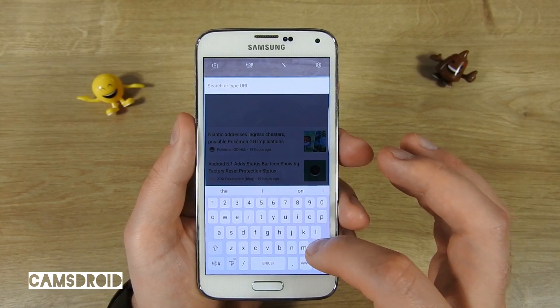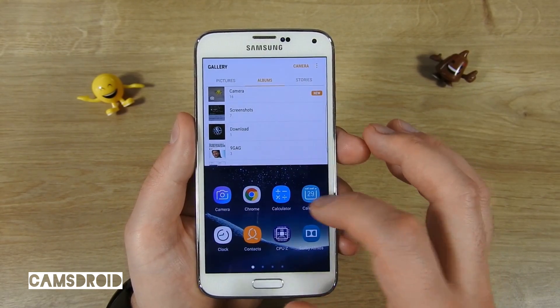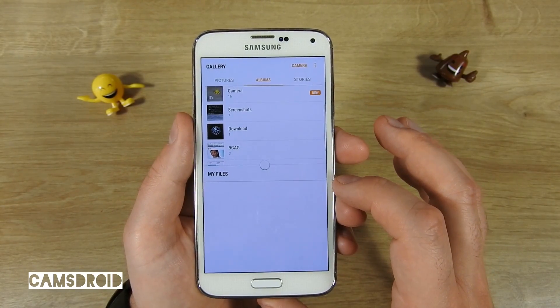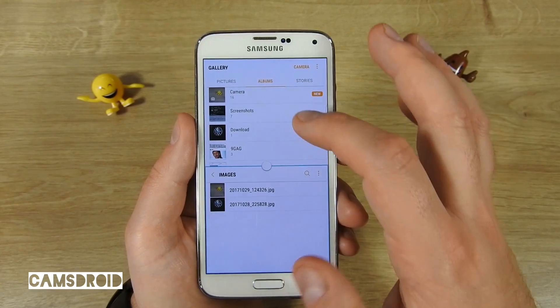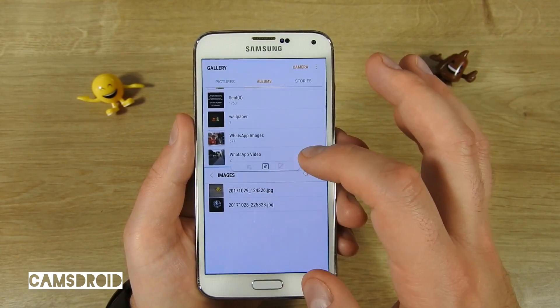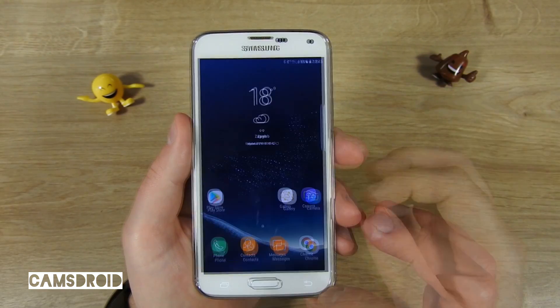Let's check a bit more common combination of apps. As you see, they both work fine — you can change their places and all the controls work.